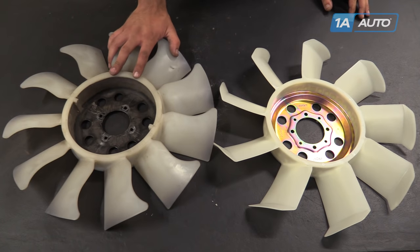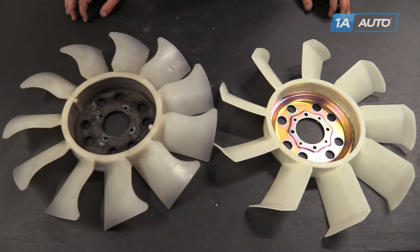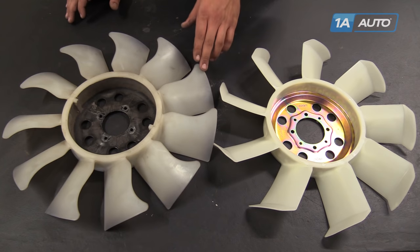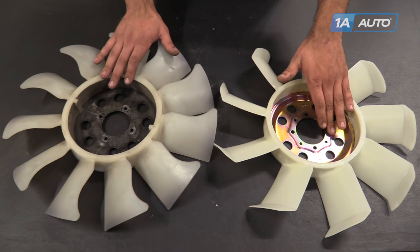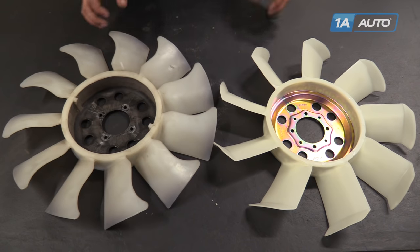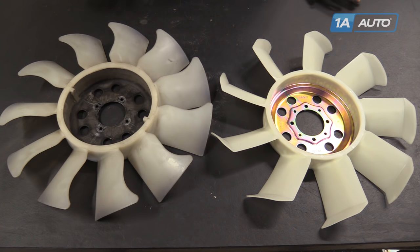Here we have our old radiator cooling fan that we removed from our truck and our new part from 1AAuto.com. As you can see, there are some aesthetic differences, but the size of the fan and the direction of the blades are the same, so it's going to go in and work just the way it should. We have a universal bolt pattern here, so this will fit a few different vehicles including our Ranger. This new fan from 1A Auto will go in direct fit just like your original equipment and fix you up right.